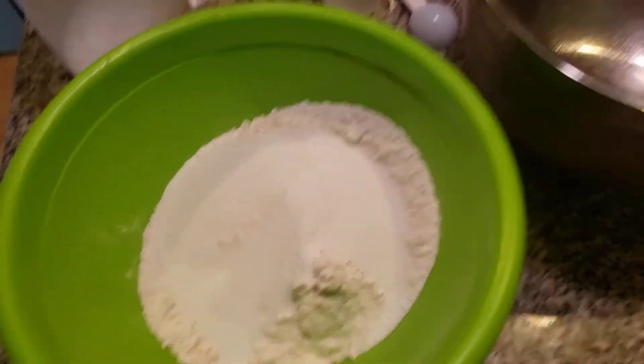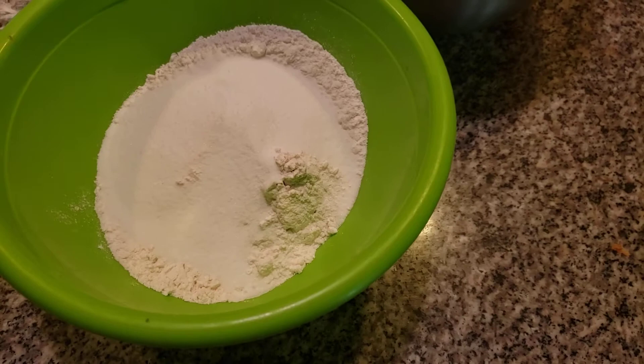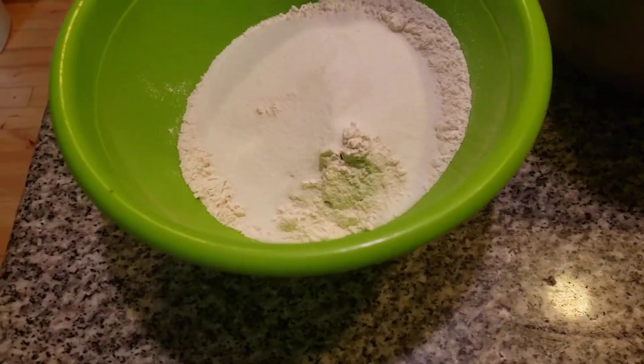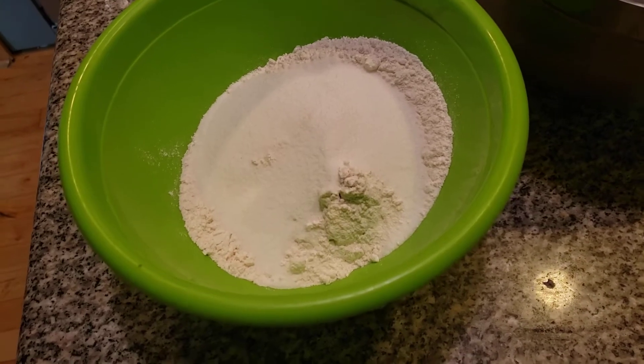This is delicious, delicious. And my daughter — my camel lady — absolutely loves it. I'm adding in a half a cup of Hershey's cocoa. Use Hershey's cocoa, folks, at all times.